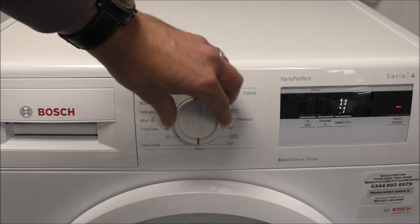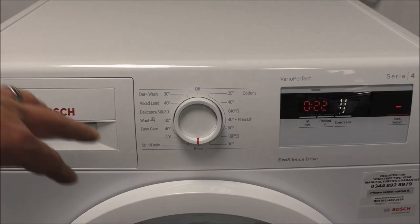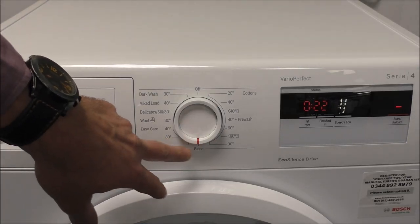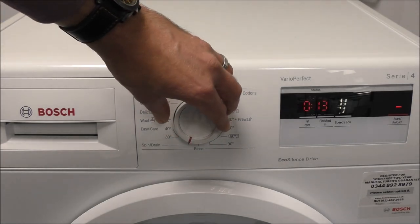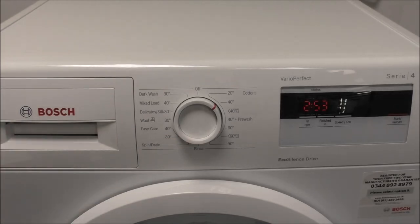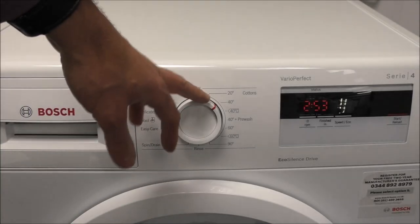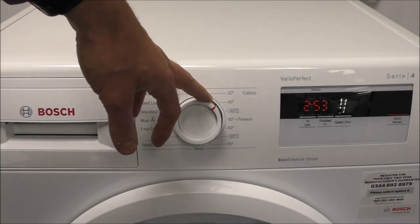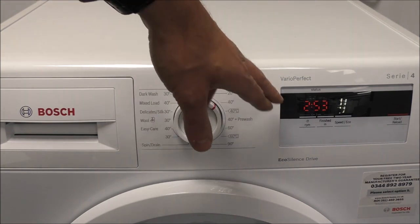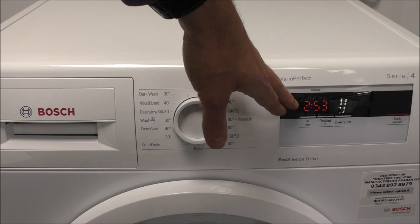What you can also do is as you take it to the bottom you've got the rinse option, or you can do a rinse and spin, or if you just want the spin on your program just turn it around one notch more. As I showed you a moment ago, this is the 40 degree cotton program which is probably the most popular one that people will use. A standard wash is two hours 53 minutes which for a lot of people is quite a long time.